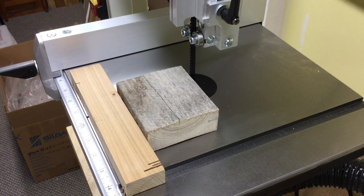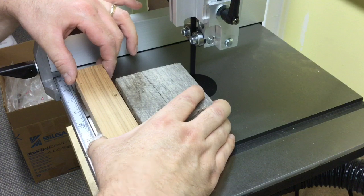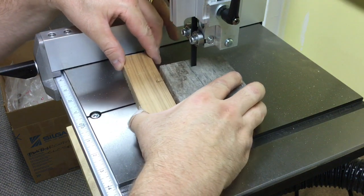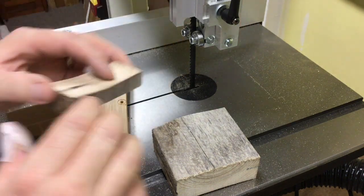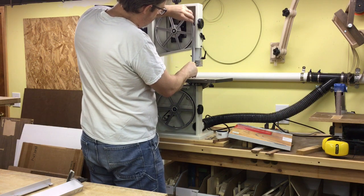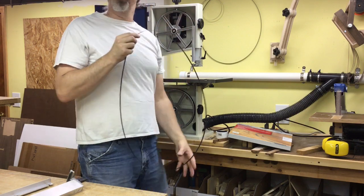The lack of a miter gauge is somewhat of a problem — you'd think on a saw like this they could at least give you a cheap miter gauge. I don't have a miter gauge that will fit this track right now; I'll probably end up building that too. That factory blade cut better than I expected. I can already tell that this little blade protection guide here is annoying, especially this loose piece right here. After my warranty runs out, I'll probably take that off.